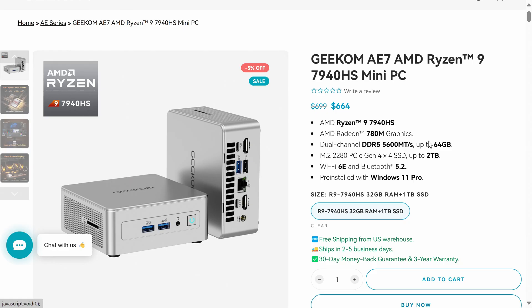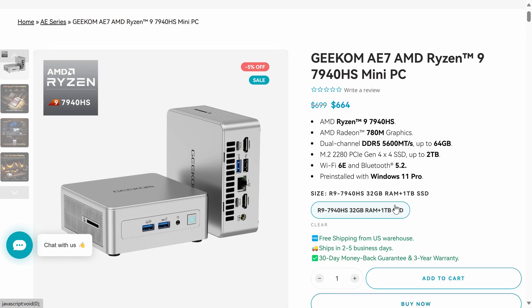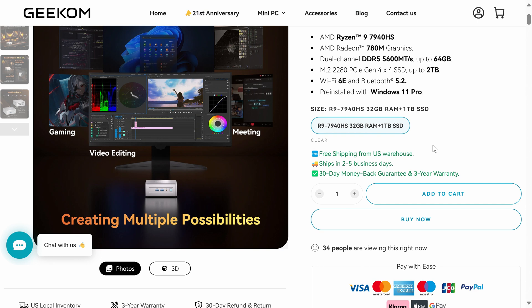Geekom's AE7 is available on the official website and Amazon.com, although as of this video, it's a bit cheaper at $664 US dollars on the official website for the 1TB SSD, 32GB DDR5-5600 memory combo. Geekom is also one of the few brands offering 3-year warranties.